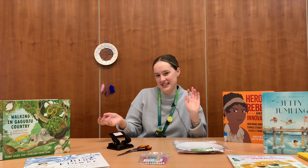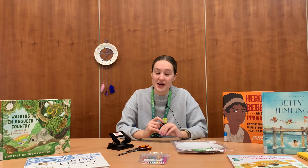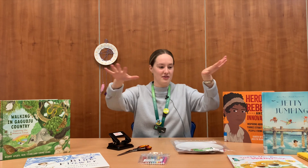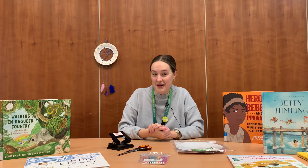Hi everyone and welcome to our very special August edition of Crafty Readers. This month is Book Week, happening between the 20th and the 26th of August. Book Week is run by the CBCA, who will be announcing the winners of the Book of the Year Prize on Friday the 19th. I've got some of them here with me today. The theme of Book Week this year is Dreaming With Your Eyes Open.